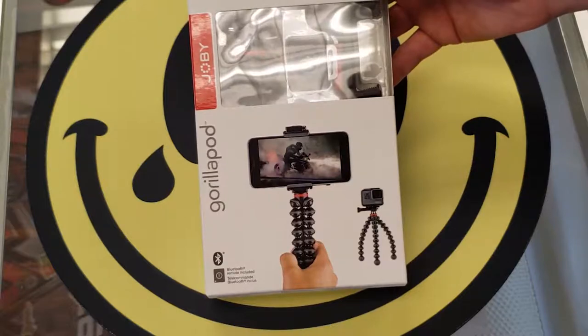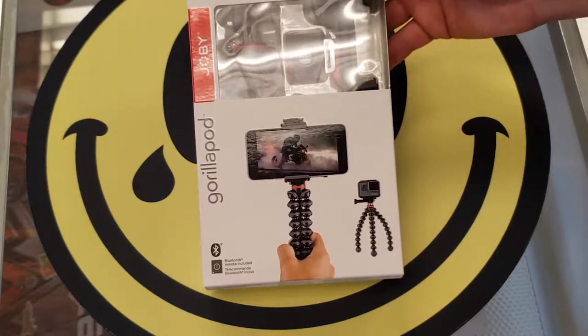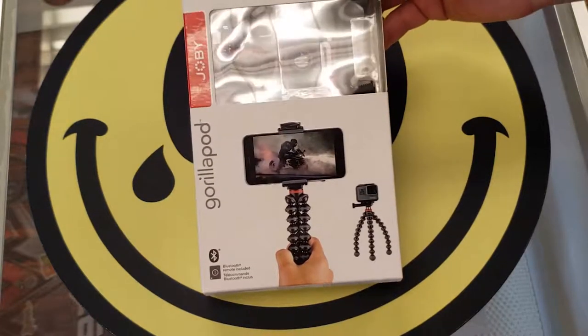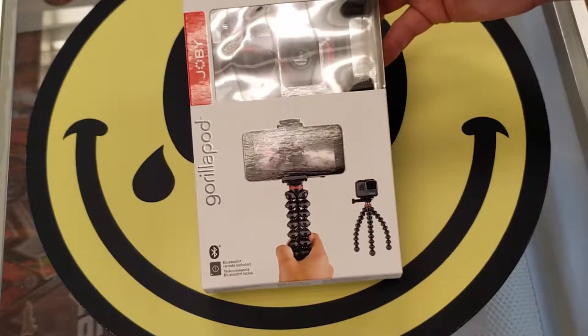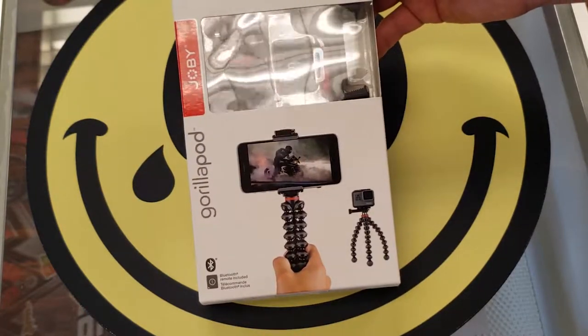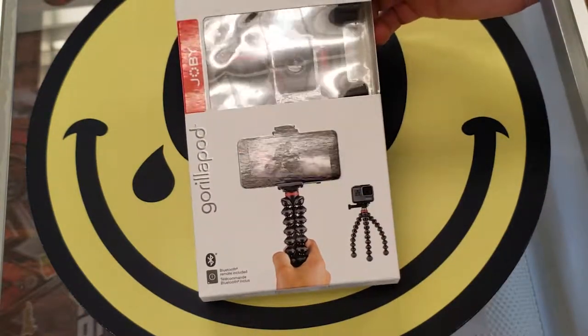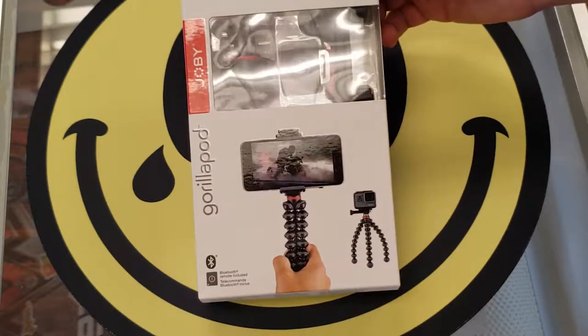GorillaPod by Joby. Joby's done some really good things. They're growing and growing — offering a lot of different mounts for action cameras and mobile phones. I would imagine their next release is going to be some sort of gimbal mount, but their GorillaPod is really what made them famous because it can bend and contort and do a lot of different angles using just this one mounting system.